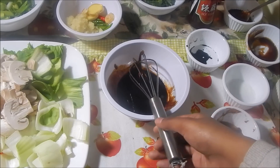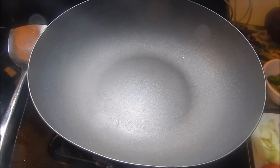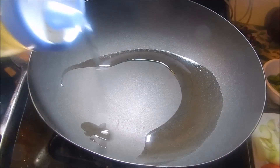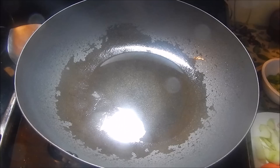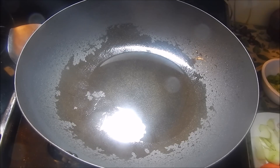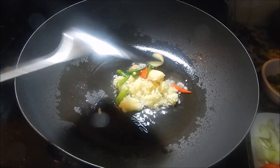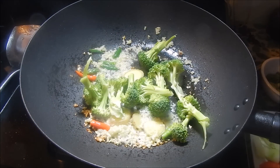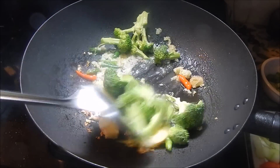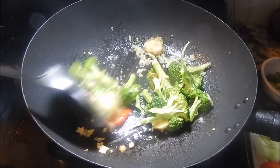I have my wok on medium-high heat and I'm adding about a tablespoon of oil, trying to coat the entire bottom of the wok. Once the oil is nice and hot, add your minced garlic, ginger, and chilies and let that fry for about a minute. Once that's fried, add your broccoli and give it a nice stir. The broccoli is going to take a while to cook, which is why we're adding it first — let it cook for about a minute to a minute and a half.